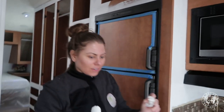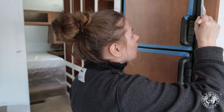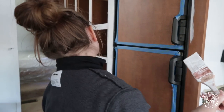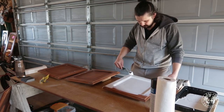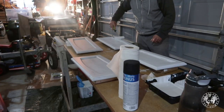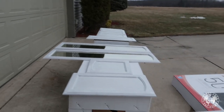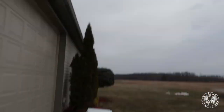Look how much bigger it looks! It does look great. We need two coats of primer. We ran out of room inside, so we had to improvise with some boxes outside — hope it doesn't rain!